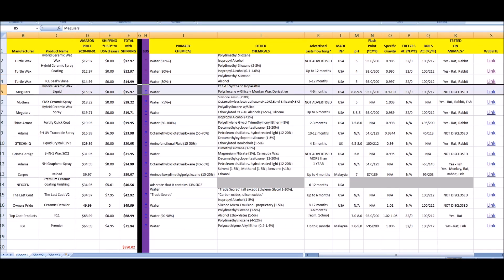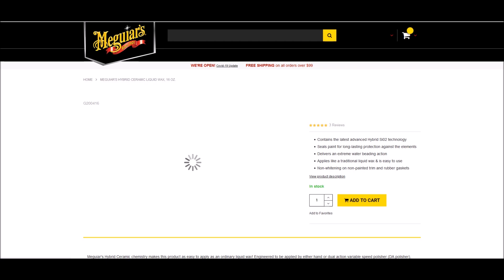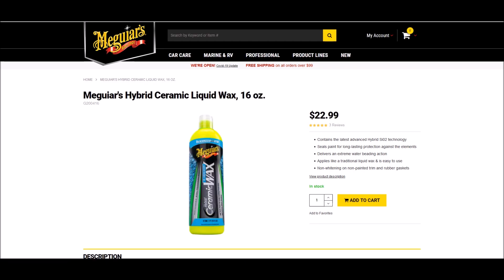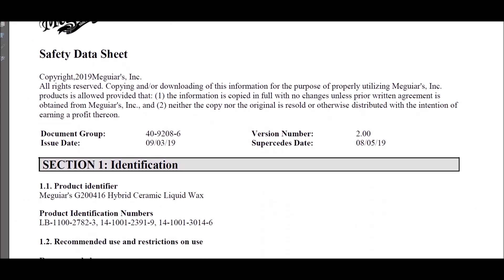Meguiar's Hybrid Ceramic Wax Liquid is advertised at four to six months. This is the one that's quite different from many of the others. When you look at the SDS, it has isoparaffin — it still has polysiloxane in it, but the main ingredient other than water is a synthetic paraffin wax, which sets it apart.